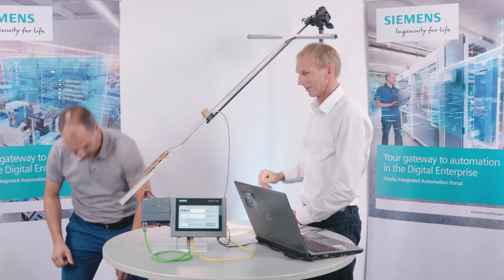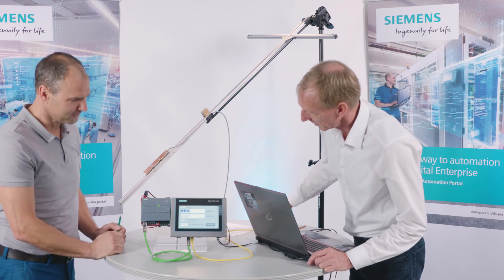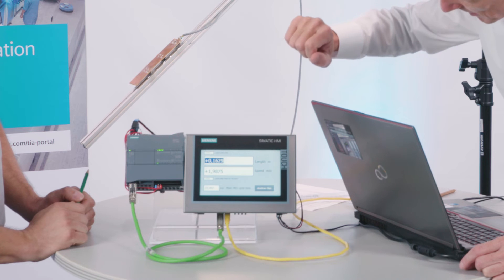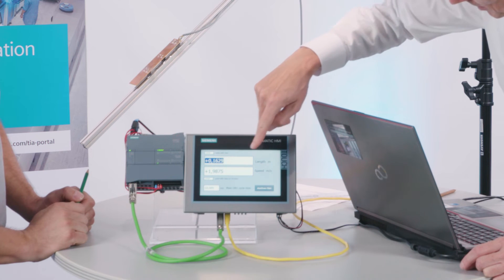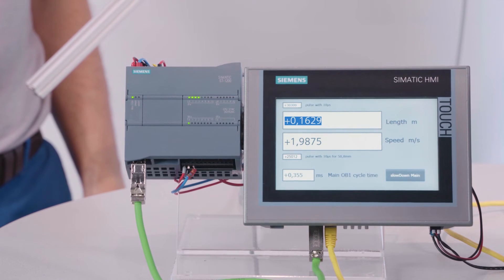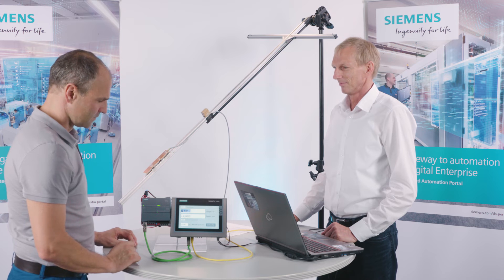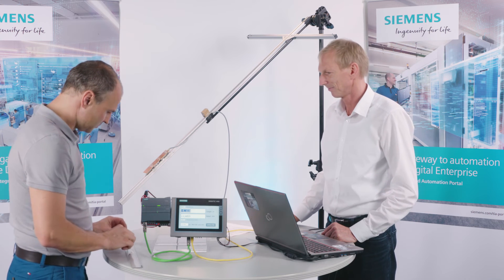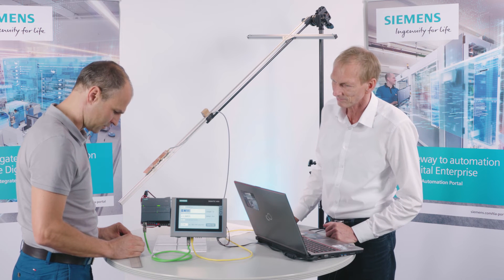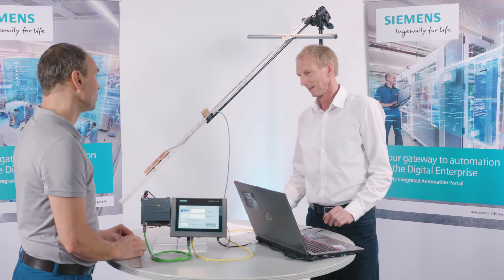Now we're going to test the whole thing — we're dropping a pen through it. That was too fast! Now if we take a look, we can see that the counted pulses are roughly 25,000, the speed is 1.9 meters per second, and the length of the pen is 0.162 meters — so 16 centimeters. Measuring again with a ruler, it's almost exactly 17 centimeters, compared to the 16 indicated here.